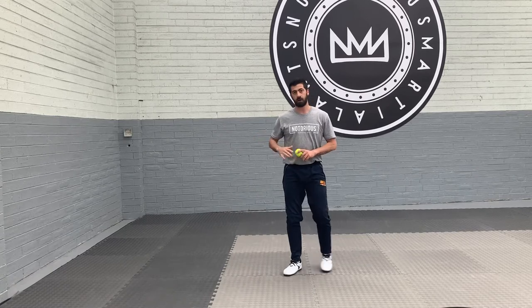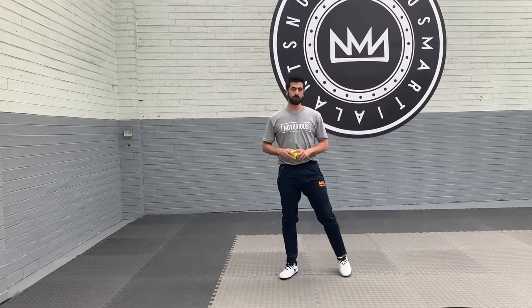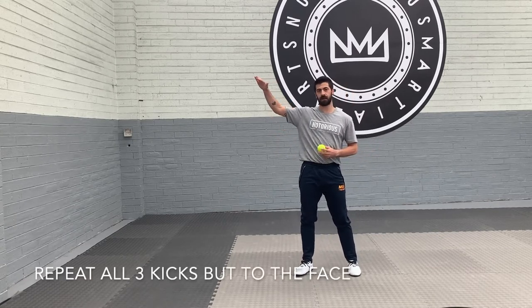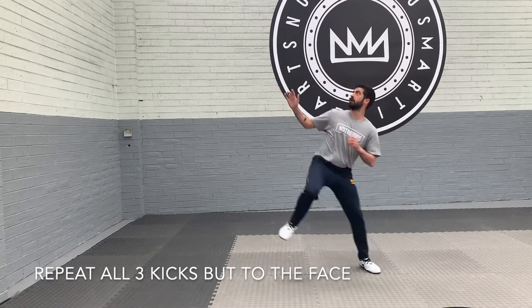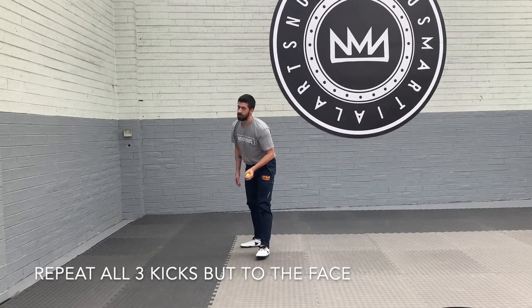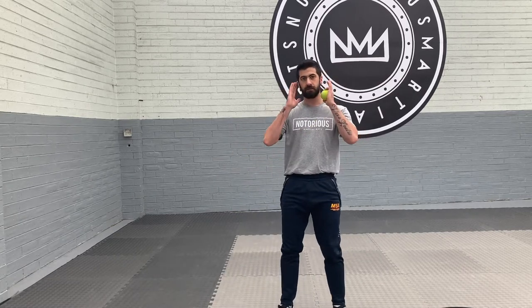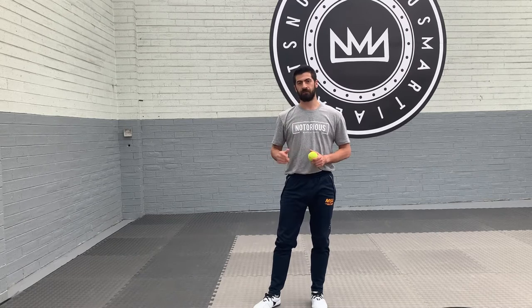Those three drills can be done for body height. So as the ball is dropping try and catch it at body height, but also you can do the same drill and try and catch it high with either a cut kick to the head or an axe kick. As it's high, try and catch it high. As long as you're trying to get your foot onto the ball, it's simulating someone's head no matter where it is. You can try and get your foot to touch the right spot — so foot-eye coordination.